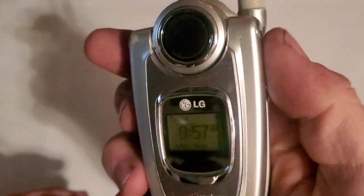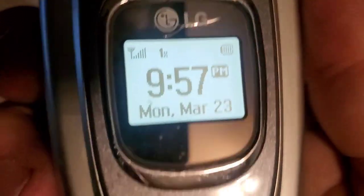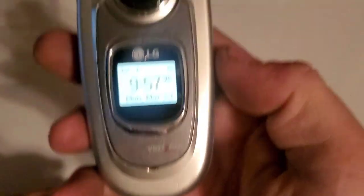Nothing on the rear. On the front you have your speaker, your black and white display, your Verizon logo, and also your microphone down there at the bottom.